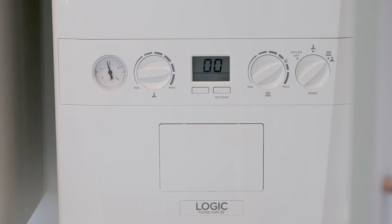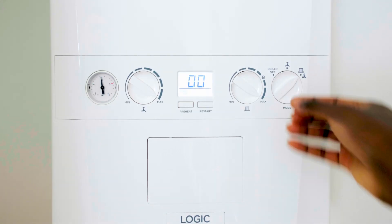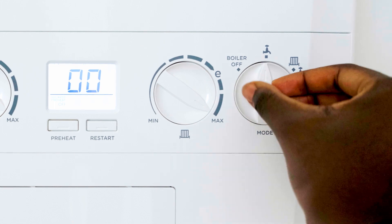If your boiler is not powered on, check the switch to the side is turned on. You can set your boiler to off, hot water only, or radiator water and hot water.